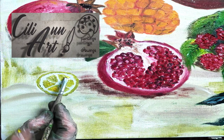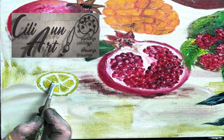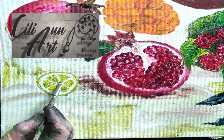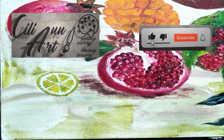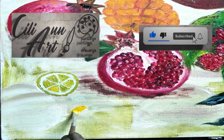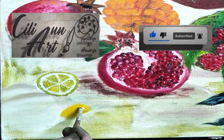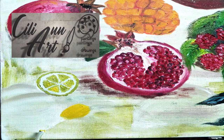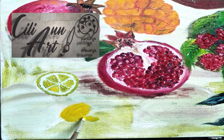Lemon trees are evergreen — they produce fruit all year round, and they can produce up to 600 pounds of fruit every year, depending on how well you take care of it. So that gives a lot of fruit with a lot of uses, and it's great to have around. If you want to plant a tree in your yard, that would be a good one.